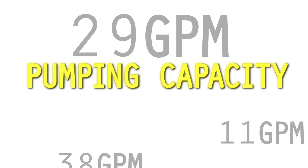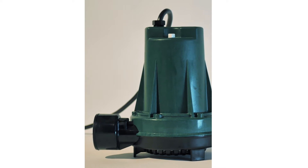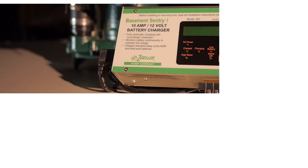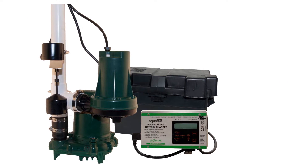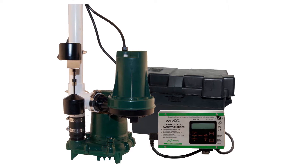Well, in true Zoller form, we will show you the proof of what we claim. Typical battery backup sump pump systems include a pump, switch, charger, battery, and various alarm indicators. All these components are interdependent in order to protect the property.